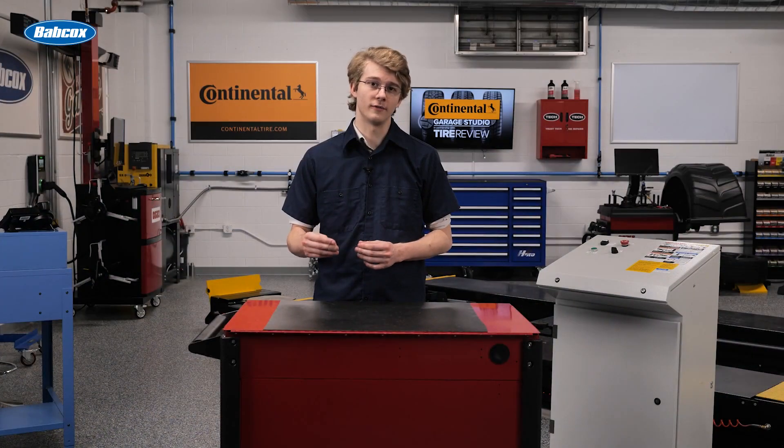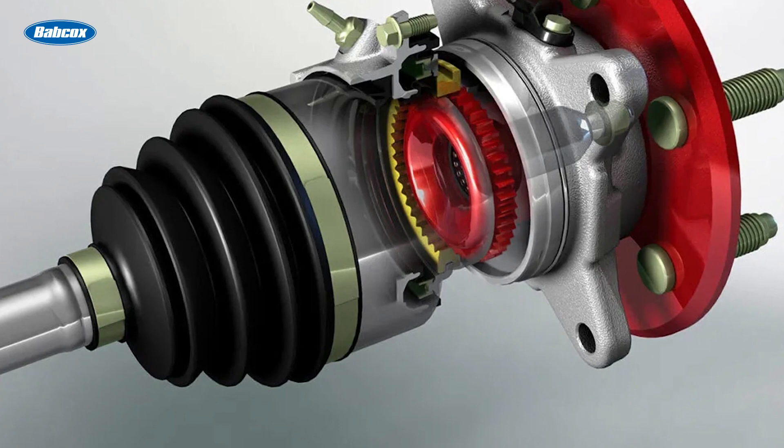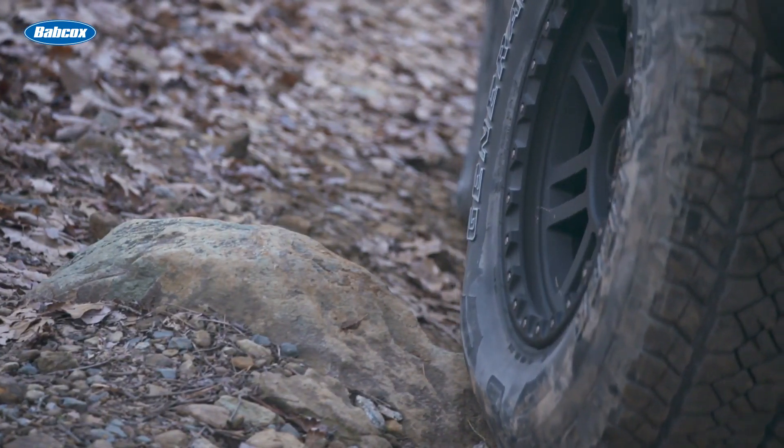Comparatively, when the system is shifted into four-wheel drive mode, the IWE system engages the front wheel hub. This allows power to transmit to the front wheels, providing better traction and control in off-road or slippery conditions.